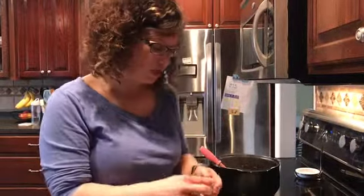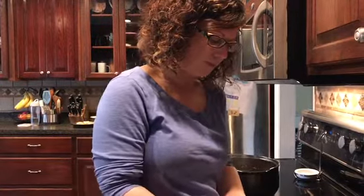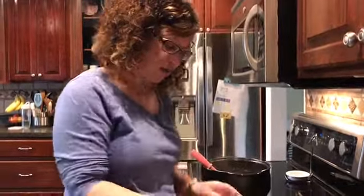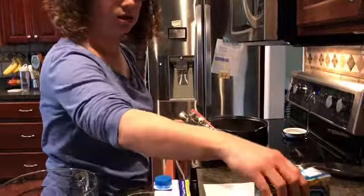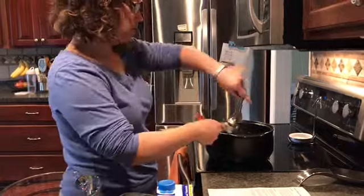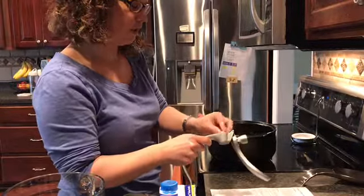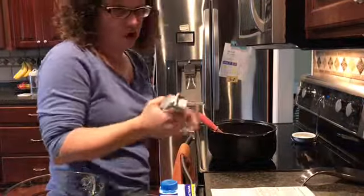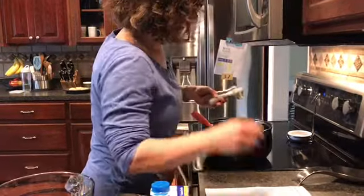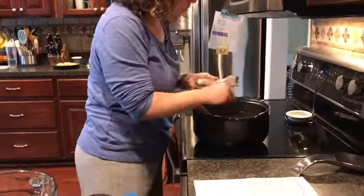The next thing we're going to do is we've got to do three cloves of garlic into the pan — one, two, three. I'm going to use my garlic press. If you notice, I didn't have to peel my garlic because this nifty little tool takes care of all of it.